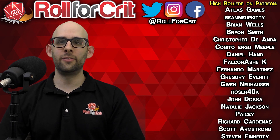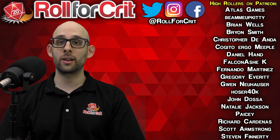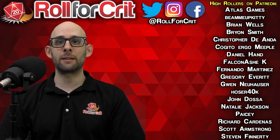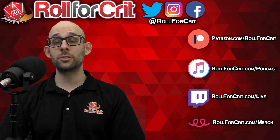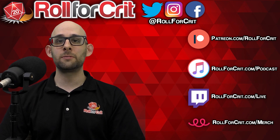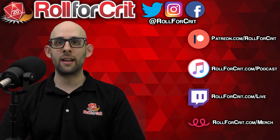While you're here, why don't you like the video, subscribe to our channel for more content, or check us out on Patreon where there are a lot of cool goodies like posting in our Discord channel. We've also got a podcast you can listen to — we have weekly guests and lots of board game discussion. Check that out as well.